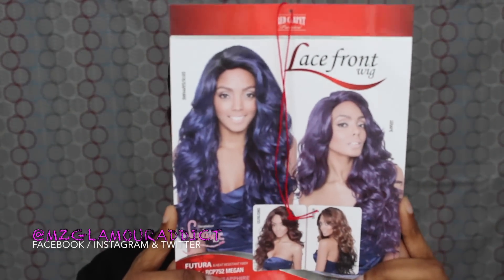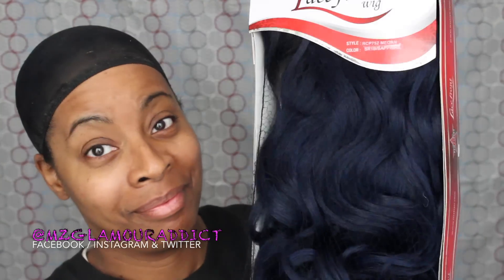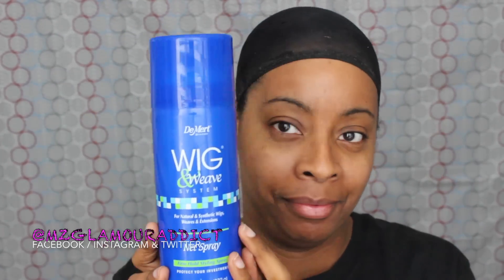Here is the picture of the model again on the packaging — that's the styling — and this is what the wig looks like inside the packaging. It is a gorgeous blue-black color; I am so obsessed with this wig. I'm gonna share some things I'll be using: first up is the Dermic Wig and Weave Net Spray — I swear by this, I've been using it for the past 15-plus years. Next is the Got2B Ultra Glued hair styling gel, which is what's going to slick down the baby hairs.